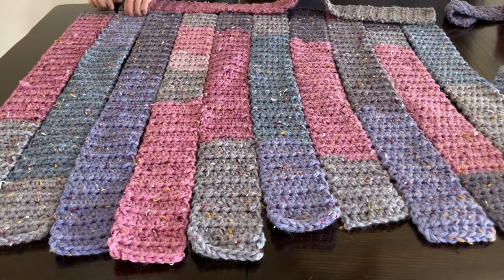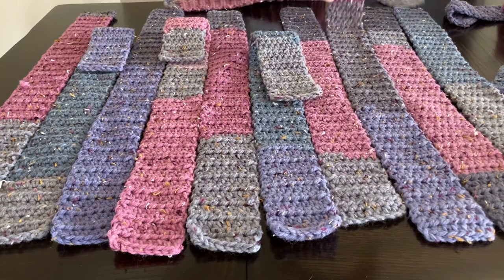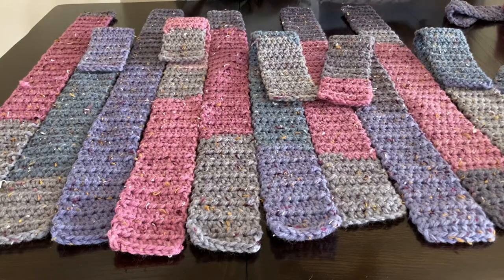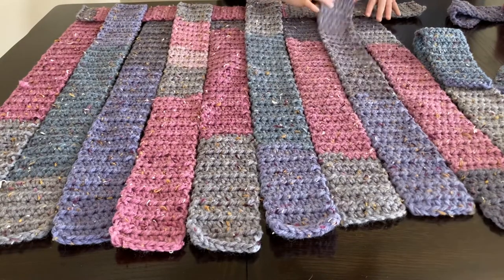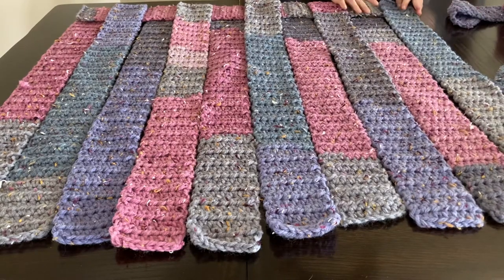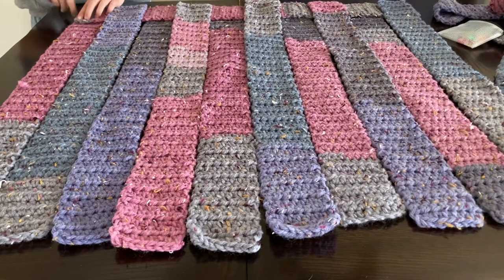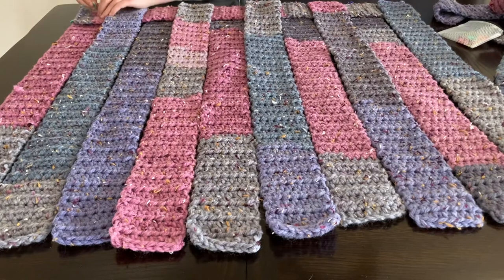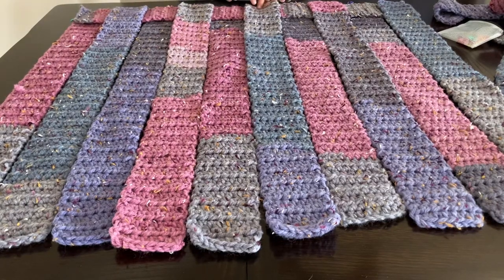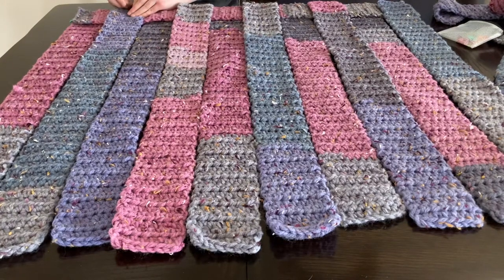To weave, start on top on one side — lift every second strip up, making sure they're leveled. Place the next strip on top so it lines up with the corner, then fold those lifted strips back over. Grab your stitch markers — they'll act like pins. Pin this edge together and then pin all the way across with stitch markers. You can count: one, two, three, four, five, six across, and it should also be six across underneath.